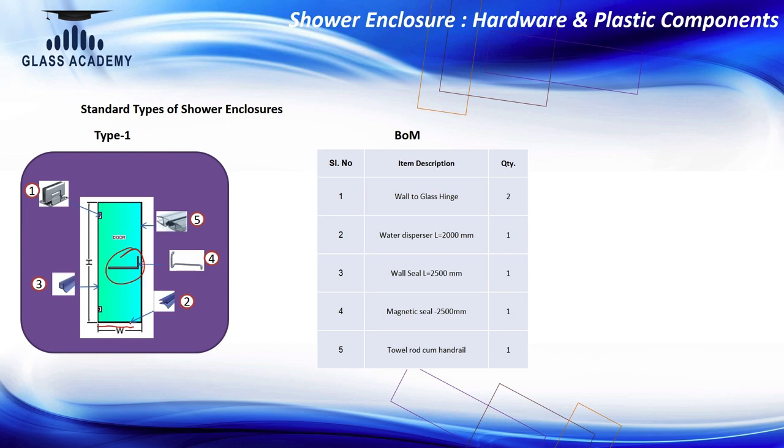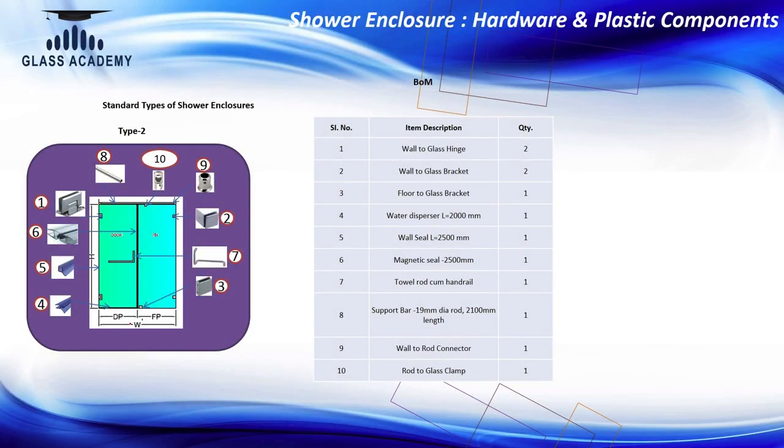That is Type 1. In Type 2, the first thing that changes is the number of glass panels — you can see here one fixed and one door panel. For the fixed panel, you need two wall-to-glass clamps which hold the glass to the wall with the help of brass brackets. To fix this glass to the floor, we also need a floor-to-glass bracket.